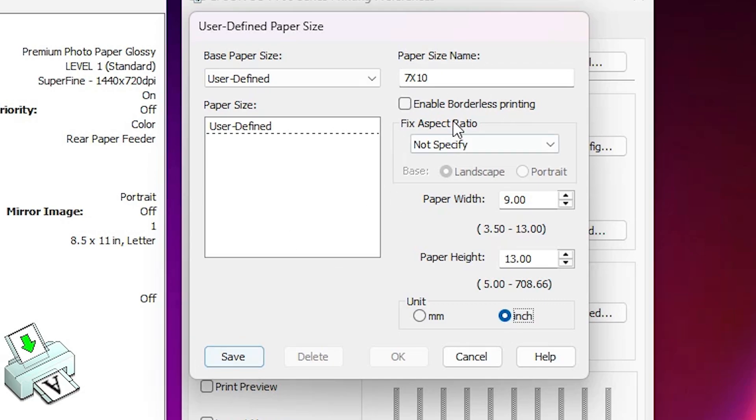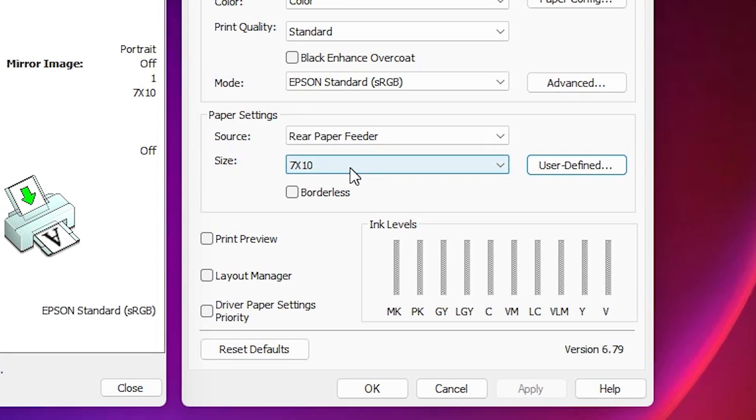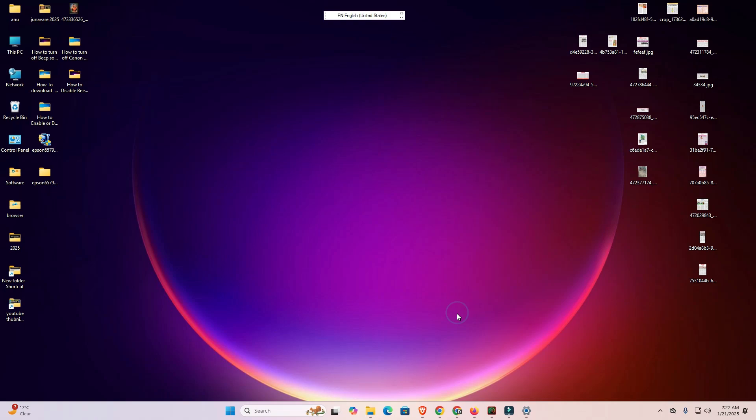Save is very important — save your paper size. Give it a name, as the name is also important, then click Save. After that click OK. Here we find the sizes list — go with User Defined or select the size you created. I select 'Seven by Ten', then click Apply and OK. Your paper size is now changed to your custom paper size.